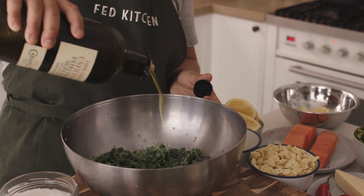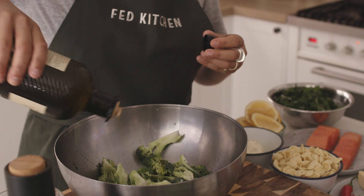My pro tip for this dish is to massage the kale. It releases all the flavours and takes away all the bitterness.